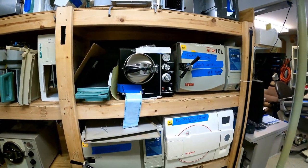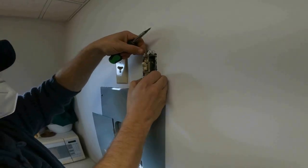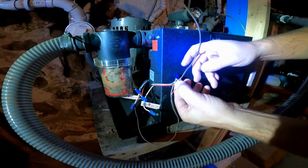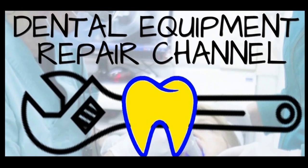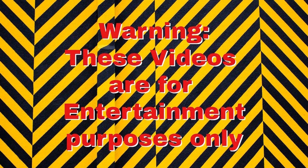Hi, this is Jason from the Dental Equipment Repair Channel. Today we're going to talk about autoclaves and an important thing to do with your autoclave to extend the life of it.